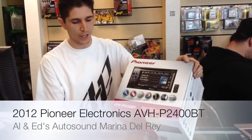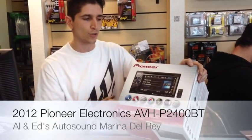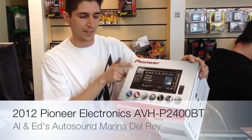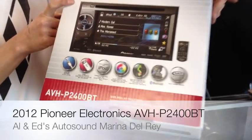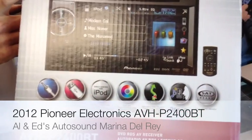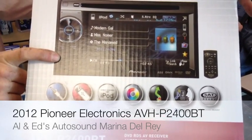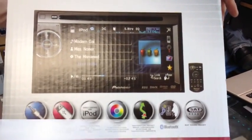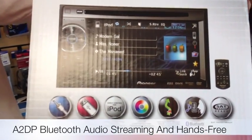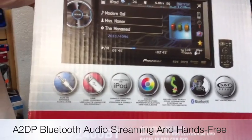Got here a brand new Pioneer AVH-P2400BT. This is their new entry-level double-din unit. It plays CDs, DVDs, and MP3s. Has aux-in, USB-in, and controls your iPod or iPhone. Illumination colors are all customizable. Navigation ready. Bluetooth audio for speakerphone and Bluetooth streaming from your portable device, as well as being satellite ready for either Sirius or XM.